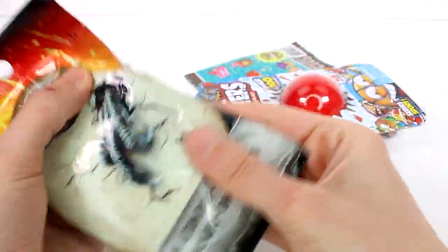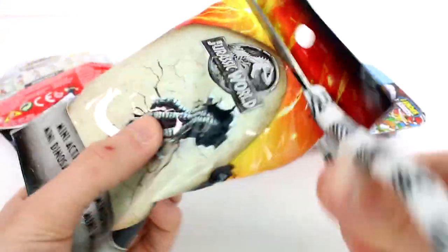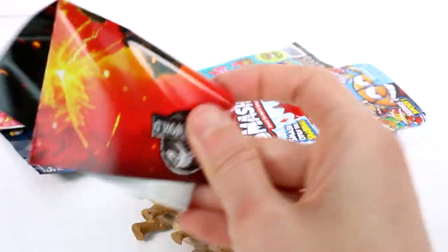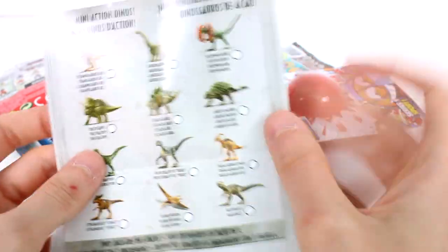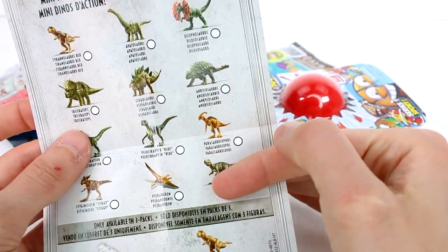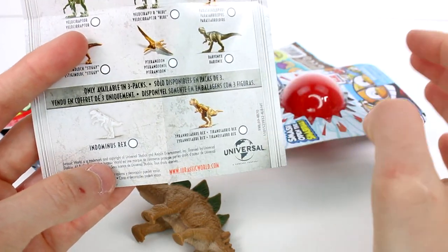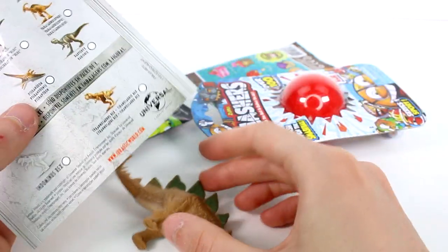Let's open the Jurassic World Mini Action Dino first. Let's cut it open. Here is the cool volcano picture on one side, and on the back are all the ones you can collect. We also have two available only in three-packs: the Indominus Rex and the Tyrannosaurus Rex.